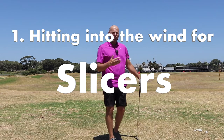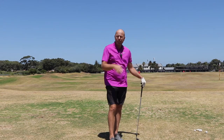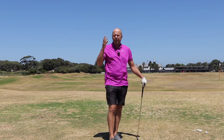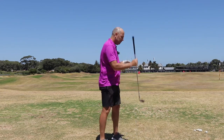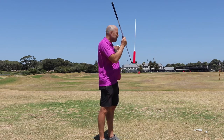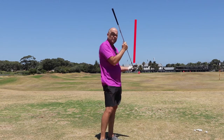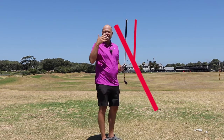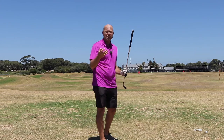If you're a slicer, your ball is most probably not only starting to the right but curving to the right as well. It could also be that you start the ball straight or to the left, but the curve to the right is always a factor. This curve to the right is the difference between where the club is pointing — say, straight to the target — and the swing direction.